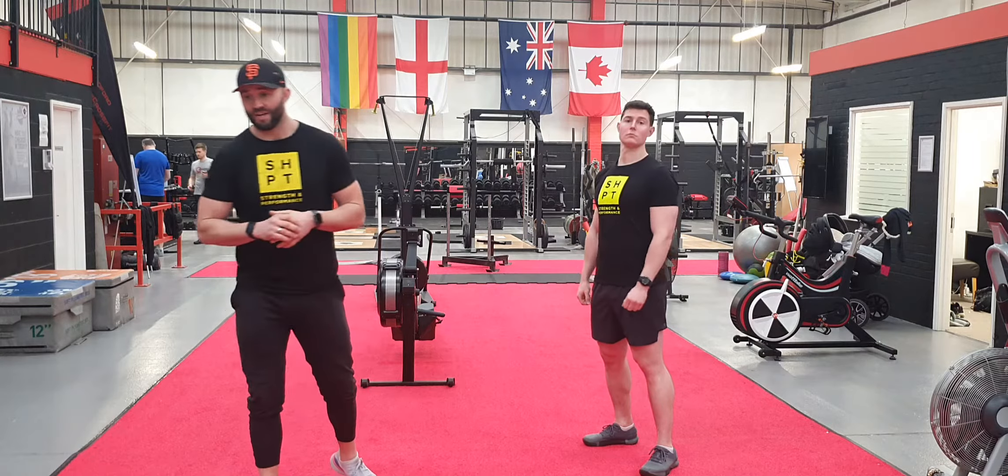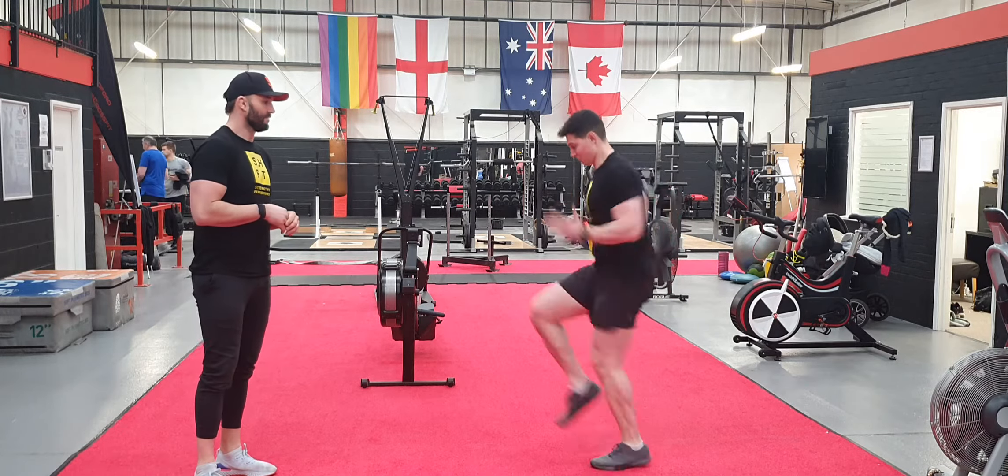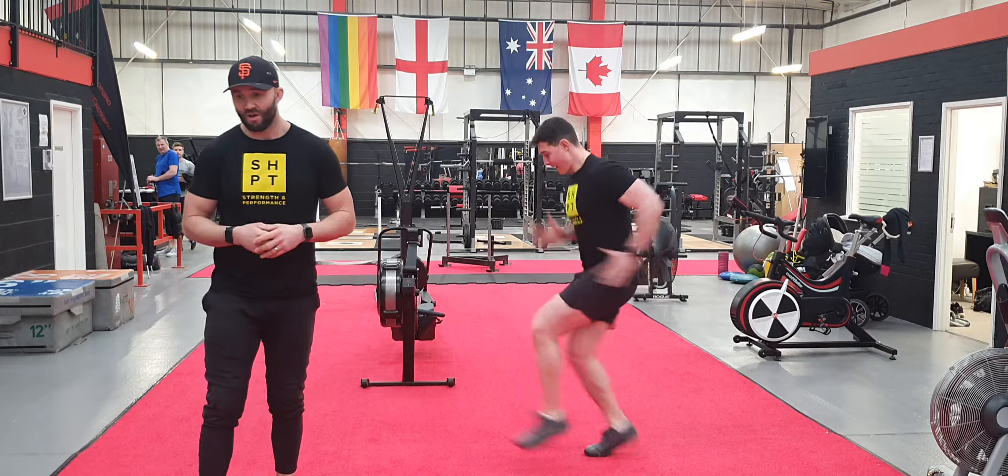The first exercise is sprinting on the spot. 40 seconds, then you have 20 seconds rest, and go to the next exercise.